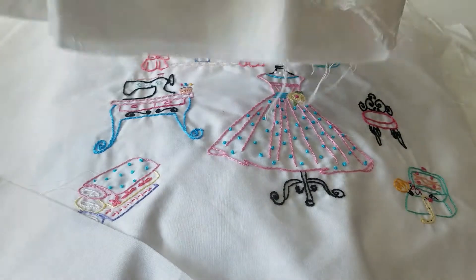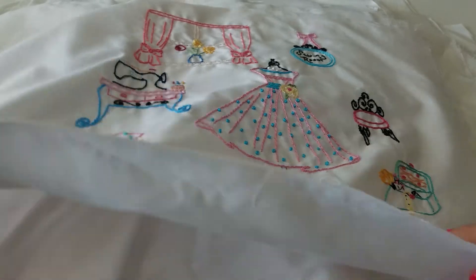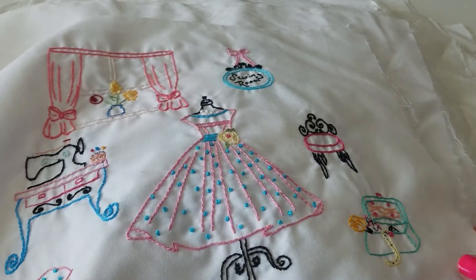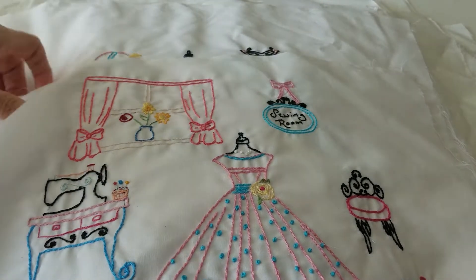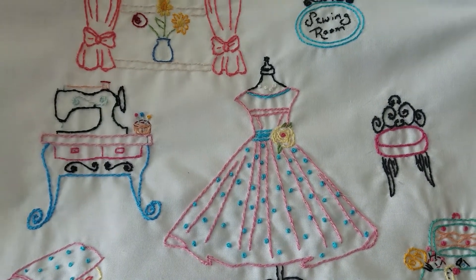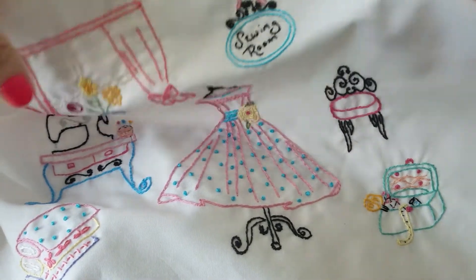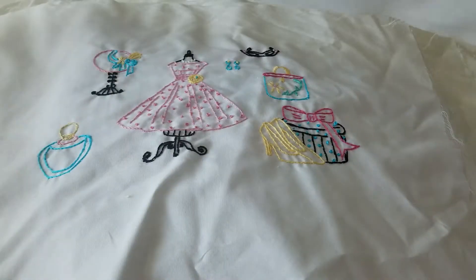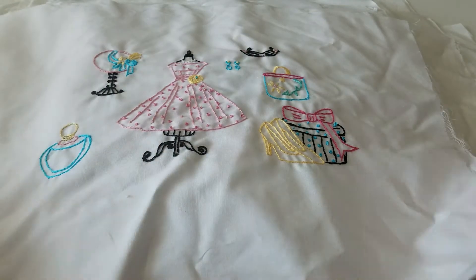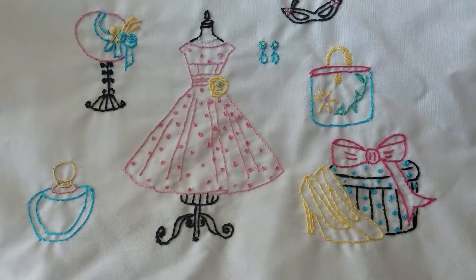I've done that and I drew this out. This was so cute — I just love this. It's a sewing room theme. I just love the way that turned out. I'm not sure what I'm going to do with these yet, but I just love the way they turned out.